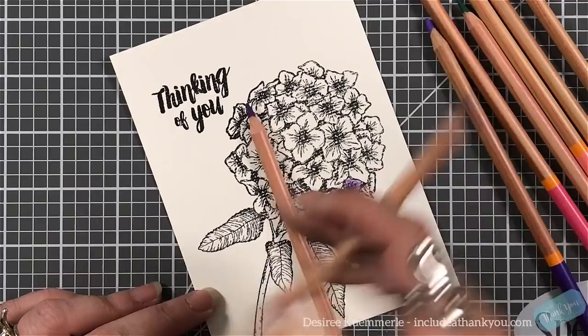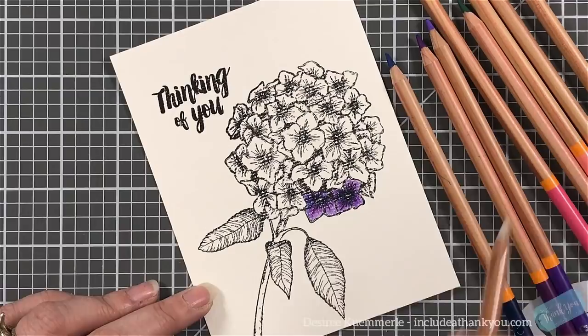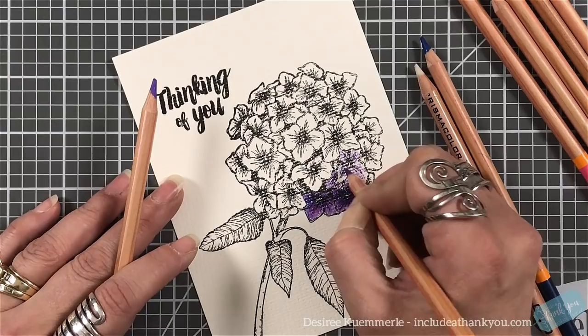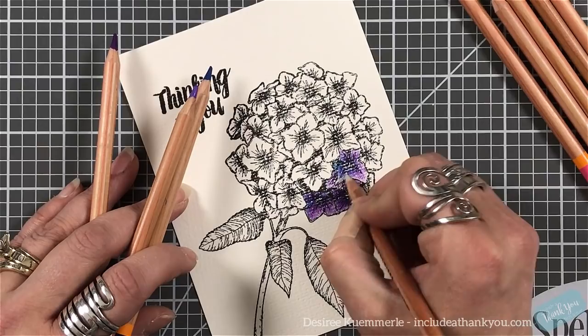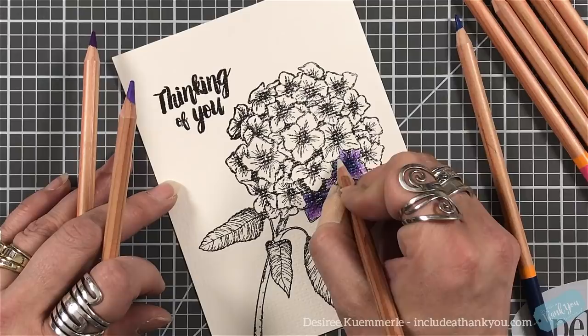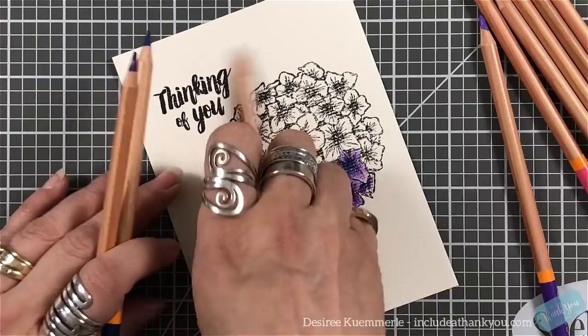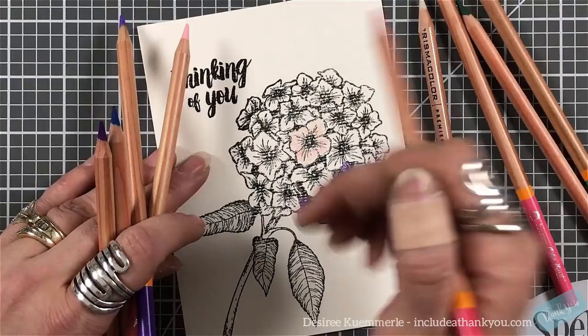What I'm going to use to blend my colors is my colorless blender, and you can see these colors blend very well — they're very pigmented. I have not done a full test yet, so this is actually the first time I'm using these pencils in a project. I just dove right into it because I kept looking at this stamp set and I was in love with it.